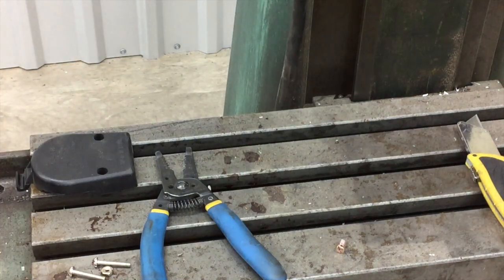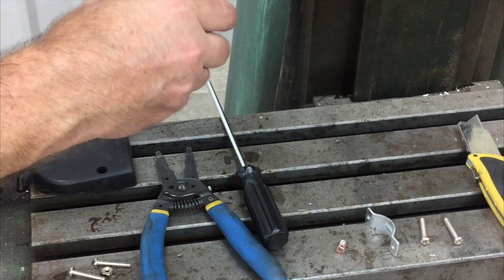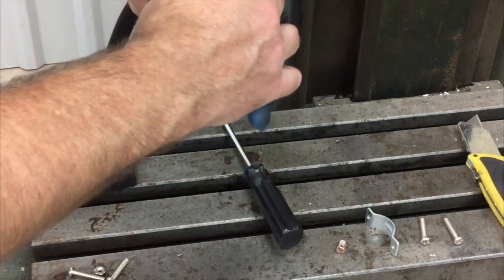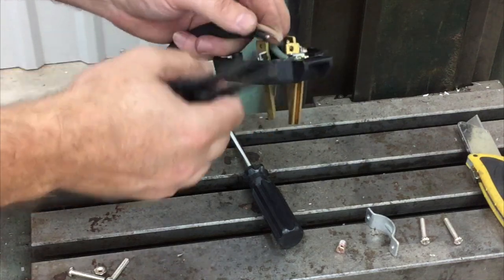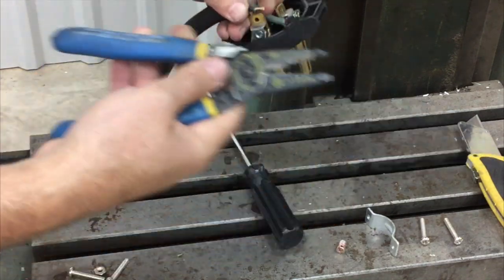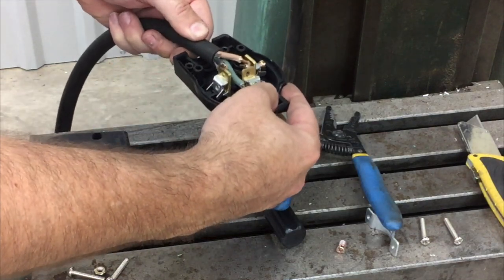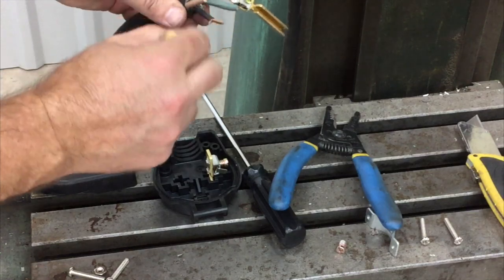We'll take the clamp out now that we're done with it. We'll go ahead and get this inserted in. We want to get a measurement on our black and white wire — you can see where that needs to be cut, about right there, and the other side will be the same. We'll just strip those back. That should work out pretty good right there. We'll pull these out — it's a little easier to work with when you have them pulled out like this.